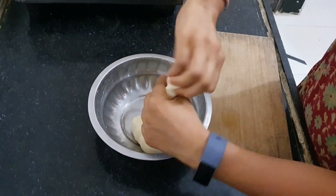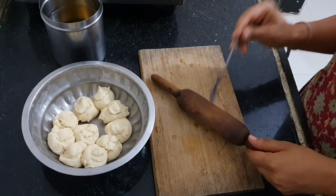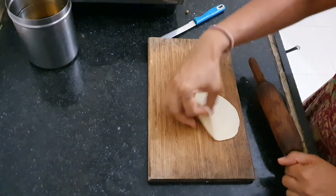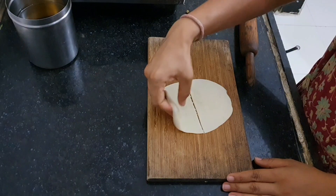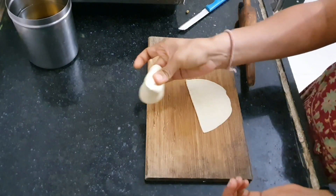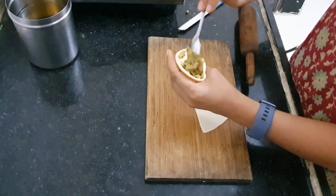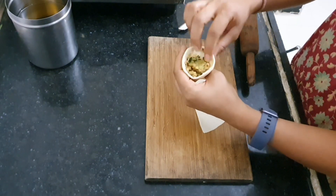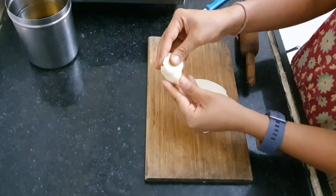My soft and smooth dough is ready. Let's divide it into lemon-sized portions. Apply a little bit of oil on your rolling board and rolling pin so the dough does not stick. Roll the dough in an oval shape — you need the samosa puri in oval shape to give the proper form. Cut it into two parts, then watch carefully how I fold the edges to make a hollow cone shape. Fill it moderately with the potato stuffing. One side of the samosa has small edges and the other has long edges because of the oval shape. Fold the long edges in a V shape, then join the edges all around — your samosa is shaped.